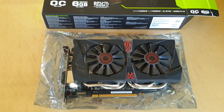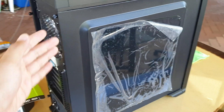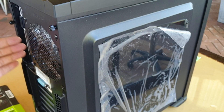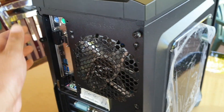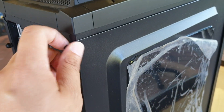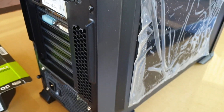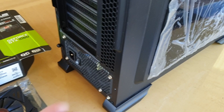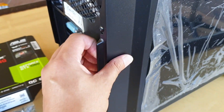Now we need to open up the case cover. Make sure you open it on the right side of the case so that the board is facing this way — otherwise if you open the other side it will be the back where the cables go. Here are the two screws we're going to open, and there's another one down here. You can use your hand to unlock and open it up, then just pull out the cover.